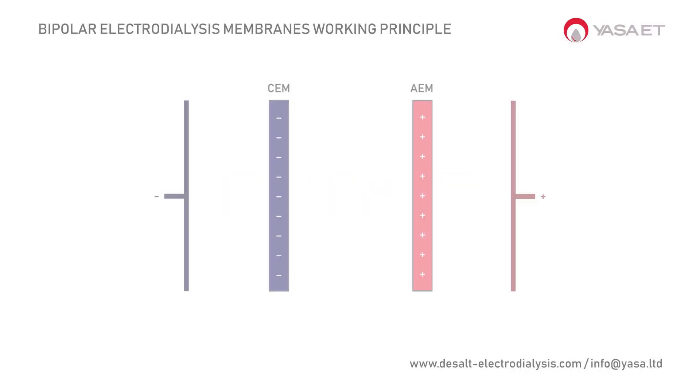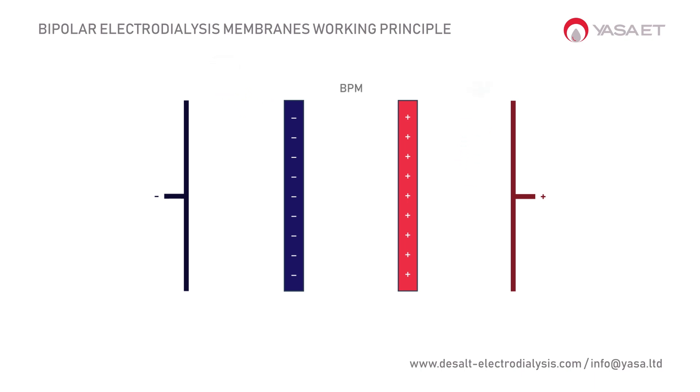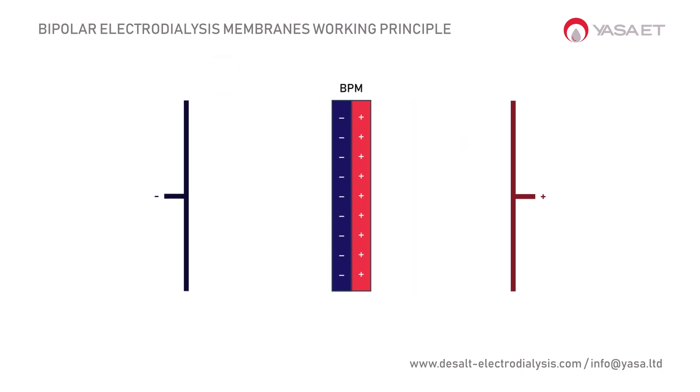In conventional electrodialysis, the anion and cation membranes remove positive and negative ions from the feed stream with the help of an electric force. As shown in the animation, sodium ions and chloride ions are transported through these membranes. By combining the anion and cation layers, we can obtain bipolar membranes.